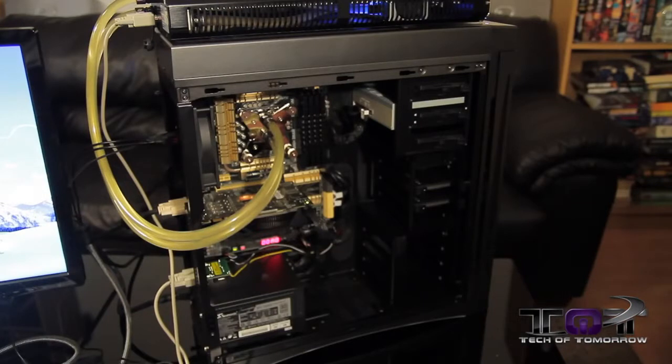And rounding it out in terms of our storage for our ODD, we have one of our BC combo Blu-ray drives. So that pretty much represents everything that we have, and it's also going to give us a great example of what a high performance system is going to be able to do in terms of overclocking when we go ahead and initialize our four-way optimization technology.